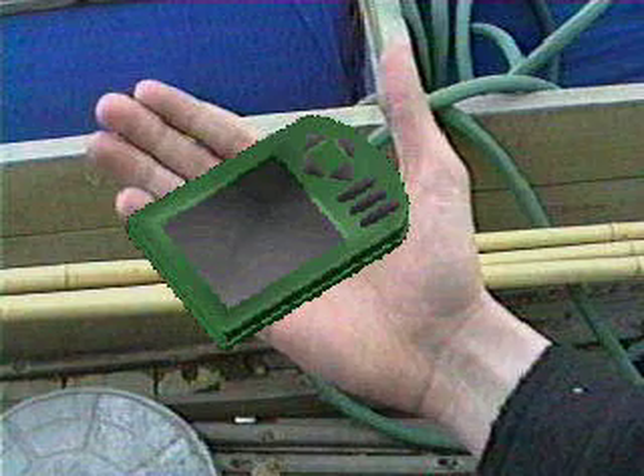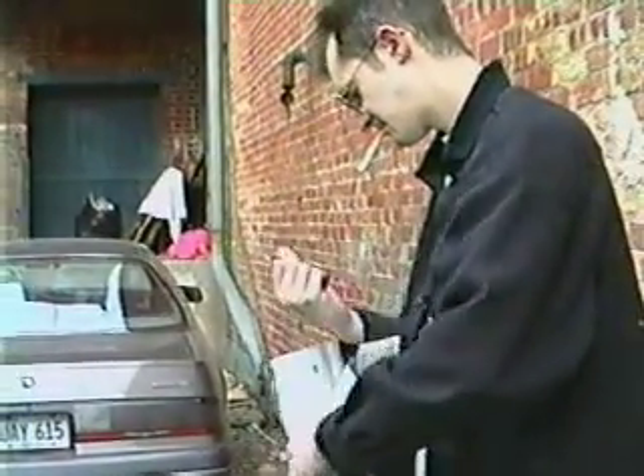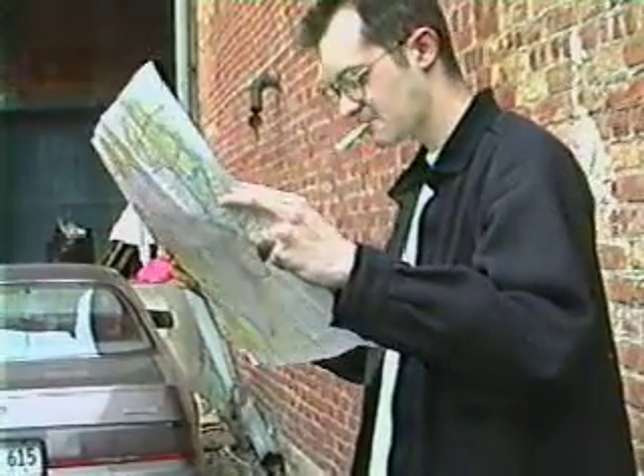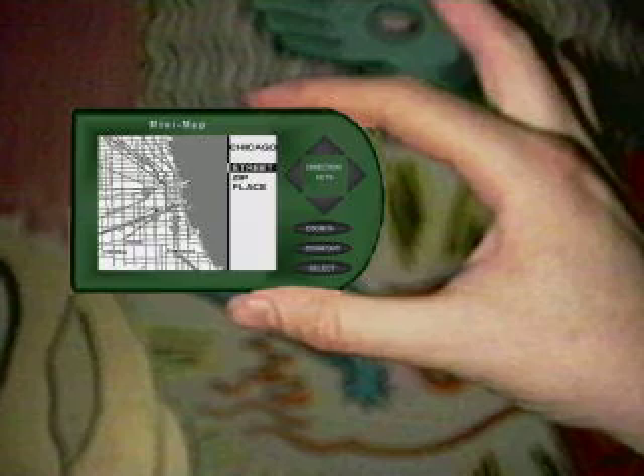The old maps take up boxes and boxes to equal one Minimap. The old maps are very flammable. New maps are durable. Old maps tear up very easily. Mini maps are shiny. Old maps are dangerous.